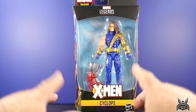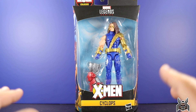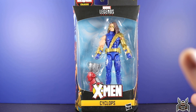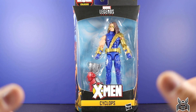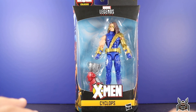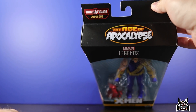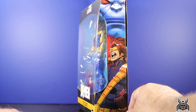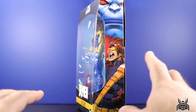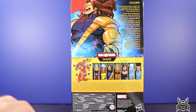So here we have Cyclops. When we got the first wave I was thinking Cyclops would be pretty interesting because he's one of the major X-Men characters that everyone's going to recognize. We do finally have one now that we got a second wave. On the package we get the X-Men logo, Age of Apocalypse in the corner, Colossus build-a-figure side artwork, Apocalypse on the back, and this awesome screaming artwork of Cyclops. On the back of the package we get that same image along with the bio.